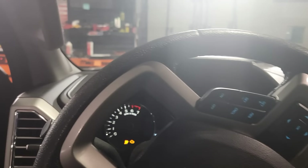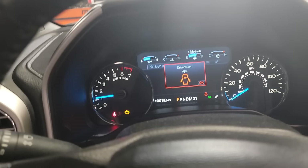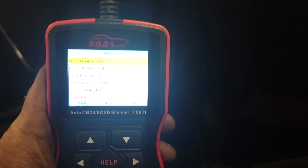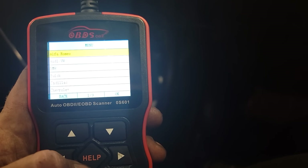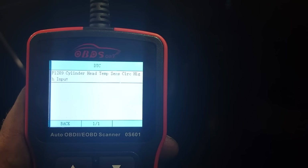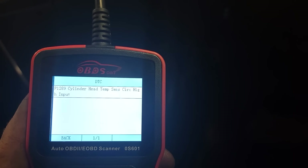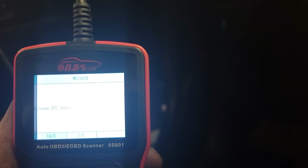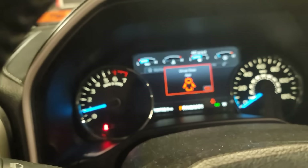Let's get in, clear the codes, and go for a drive. The code is P1289 — cylinder head temperature sensor circuit high input — and it causes the truck to dump fuel, not start, and all kinds of issues. We erase it, check engine light is gone. The scanner said 'fail' but it did erase — not sure why this handheld does that.